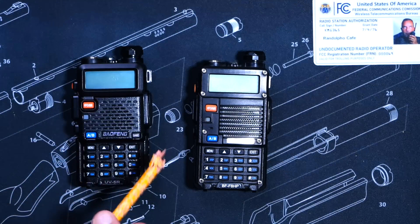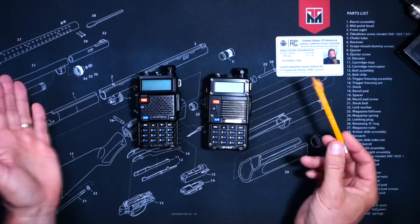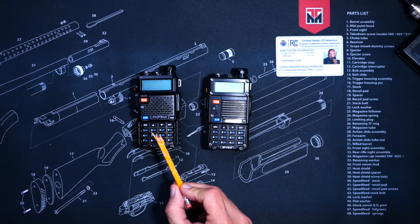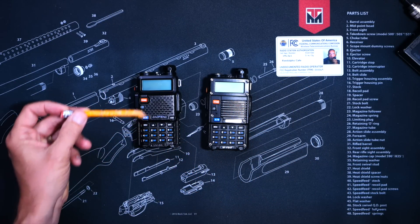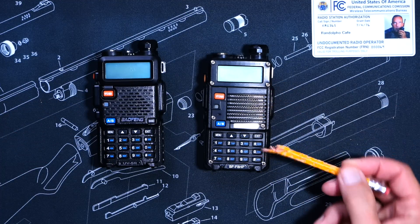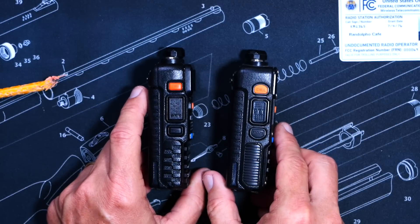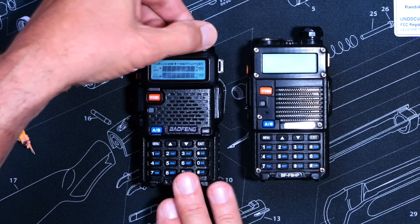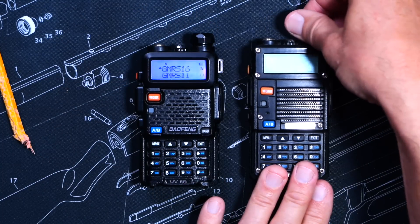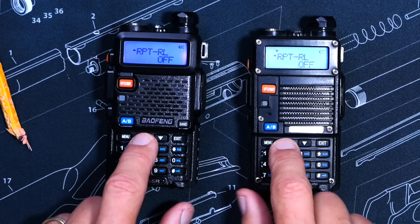As you can see, both of these radios pretty much look identical. They both have exactly 14 buttons on the front, they both have an identification sticker, and they both have a push-to-talk trigger as well as various other buttons. Furthermore, upon closer examination, you will find that the menus are also identical.